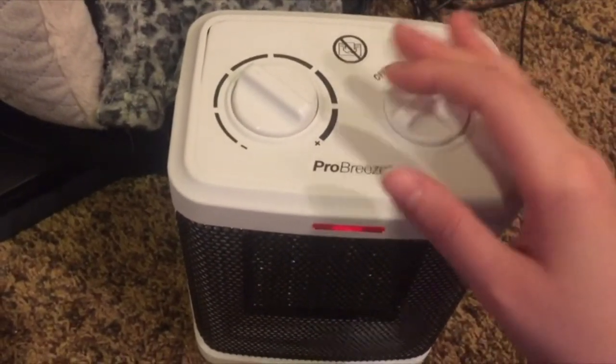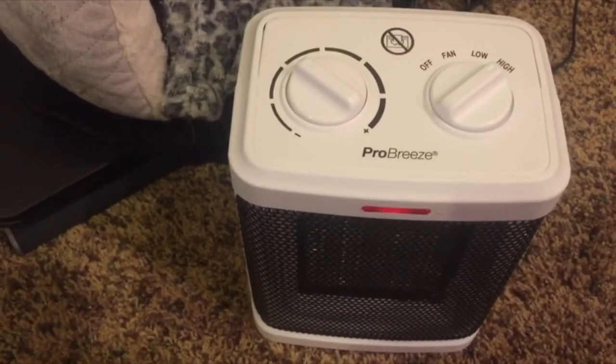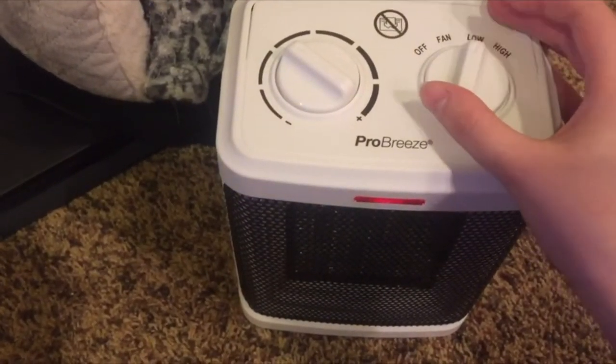If you switch it to high it gets really hot, which is good if you want the room to warm up quicker. Personally I prefer to keep it on low.